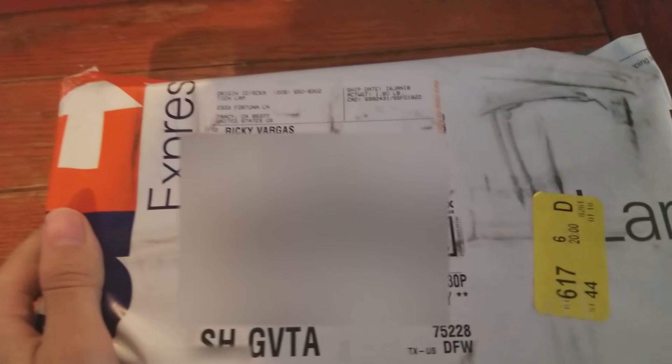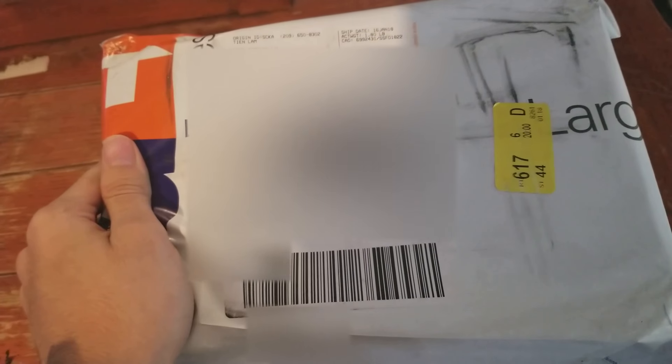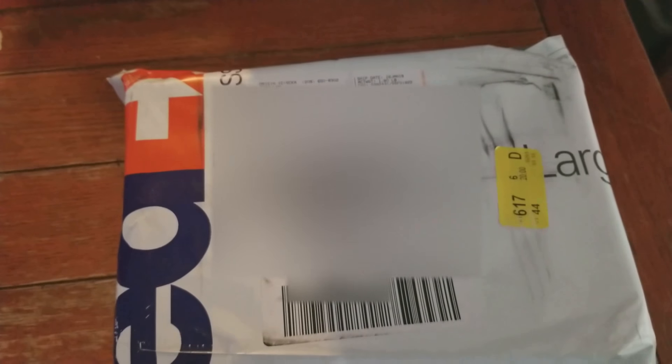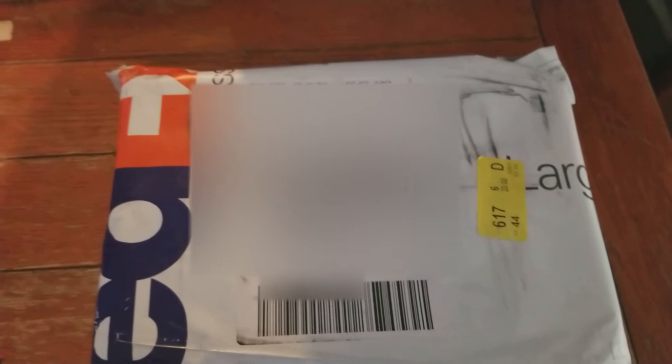Super excited for them. They were on eBay on an auction. The final price for the bid was $122, which in my opinion was worth it because I really wanted this pair. They're not very easy to find and they've bred before, they have experience, so I shouldn't have much trouble breeding them.